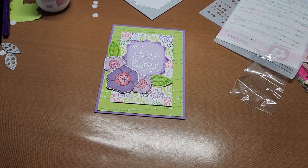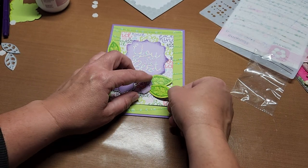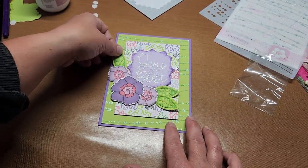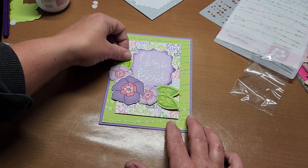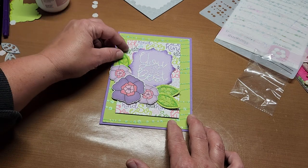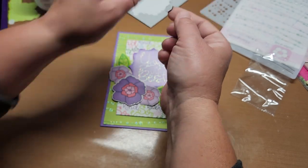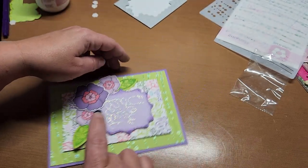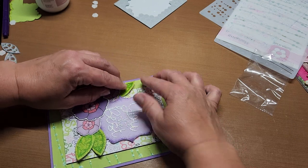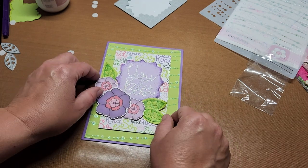I went ahead and cut out the other leaf, glued it on, and airbrushed it as well. Isn't that way better with the three leaves — I think that is just lovely. I wasn't sure how I wanted it, but yeah, I like it like that. Let's go ahead and add dimensionals to those — I curled them up a little too to give them a little bit of dimension.